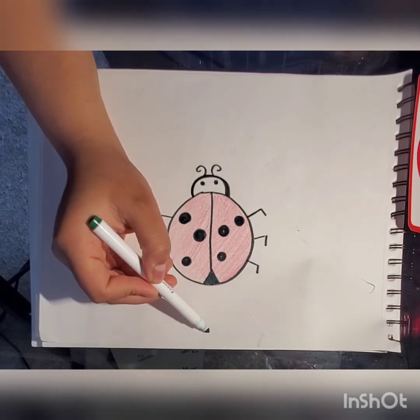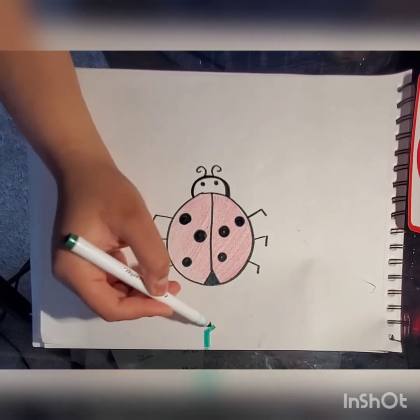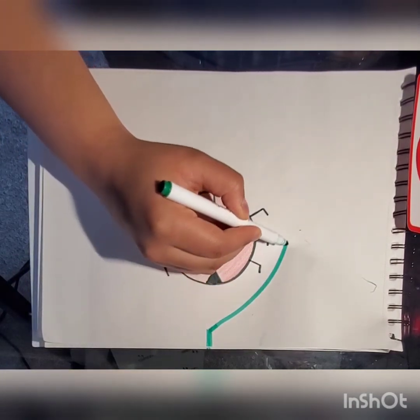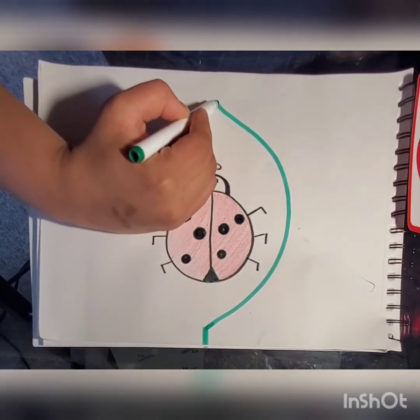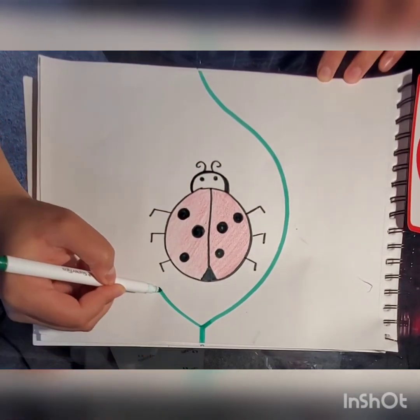We're gonna start from the bottom. We're gonna do a straight line with our marker and do a big half circle. We're gonna do the same thing on the other side and connect it.